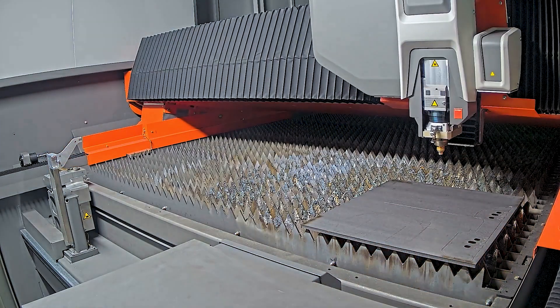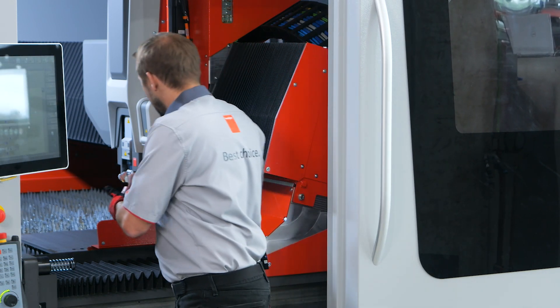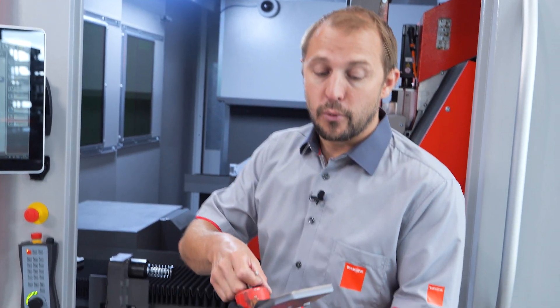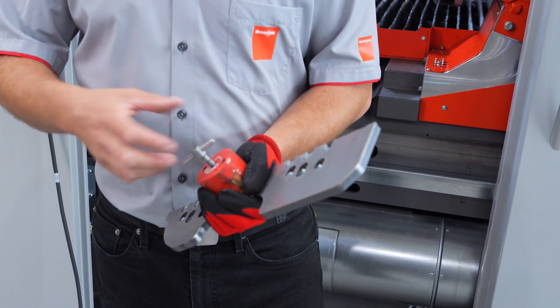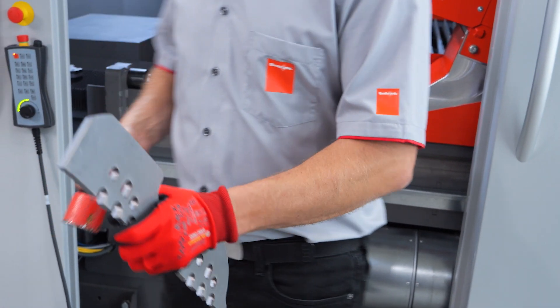Let's take out the part we just cut in 10 millimeter mild steel. As you can see it's really easy to remove the parts out of the skeleton — that's a big plus point of mixed gas cutting. It's very easy to remove the parts.